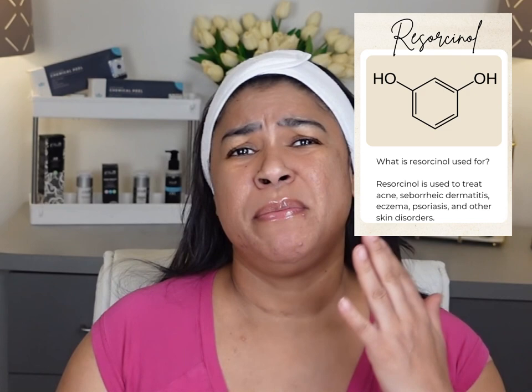Resorcinol is used in acne and skin treatment medication to remove hard, scaly, rough skin and pigmentation. It's a blend of hydroquinone and catechol. This peel is a strong, medium-strength peel. It's very powerful.